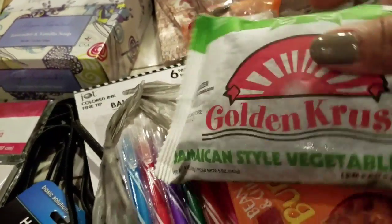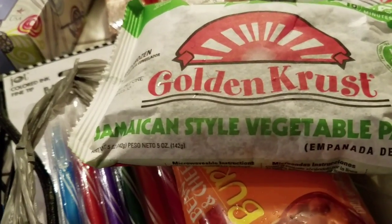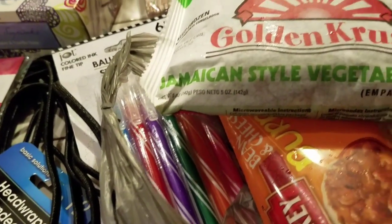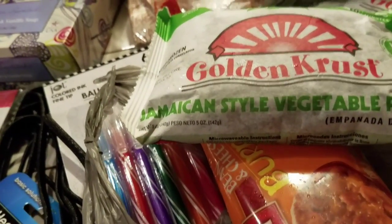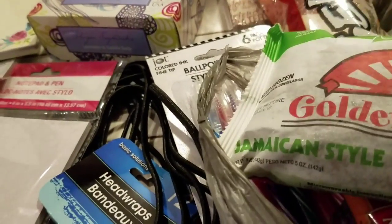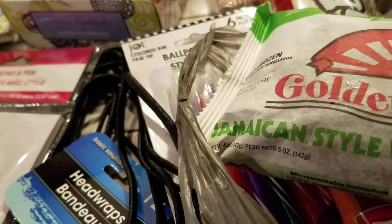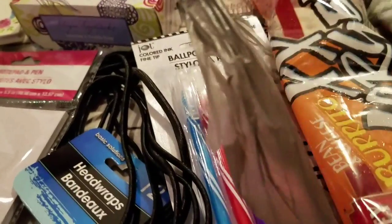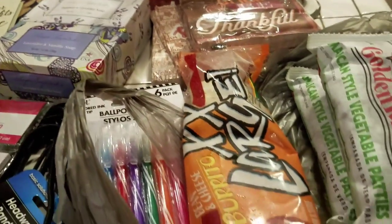The other thing I bought was 2 of these vegetable patties — they're Jamaican style patties. I had a chicken one the other day and it was delicious. So I bought 2 of them. Let me see the nutrition on this — it's not bad. These 2 I need to put in the freezer. Give me a minute.